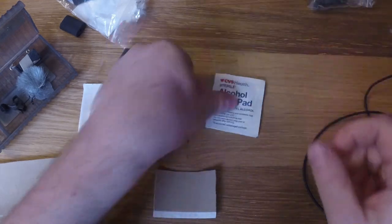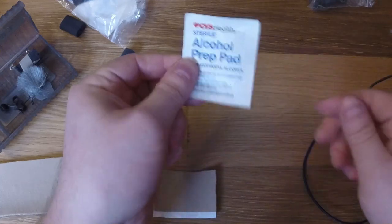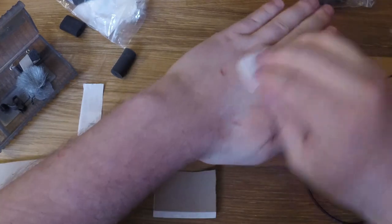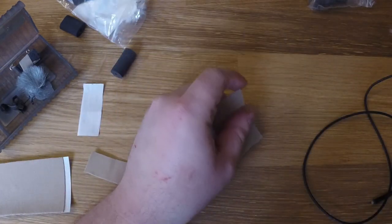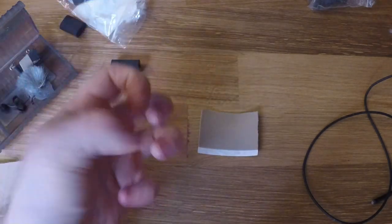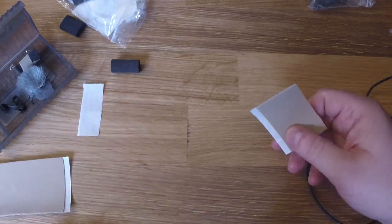Anytime you're sticking stuff to people's skin, it's nice to have these alcohol wipes. You'll use one beforehand to wipe down somebody's skin to get rid of any oils or gunk or dirt, let it dry, and that makes your adhesive stick a little nicer. Everybody has different skin — some people have very dry skin, some have very oily skin that's hard to get adhesives to stick to. It's nice to have a couple of different tools in your toolkit to deal with those different situations.